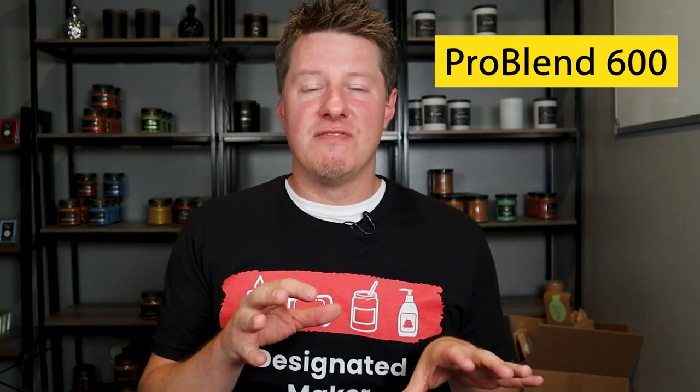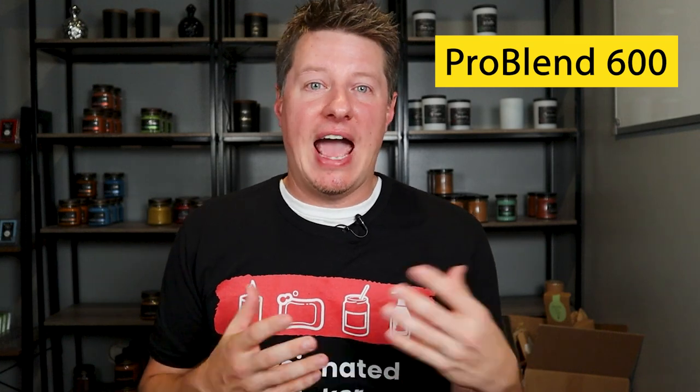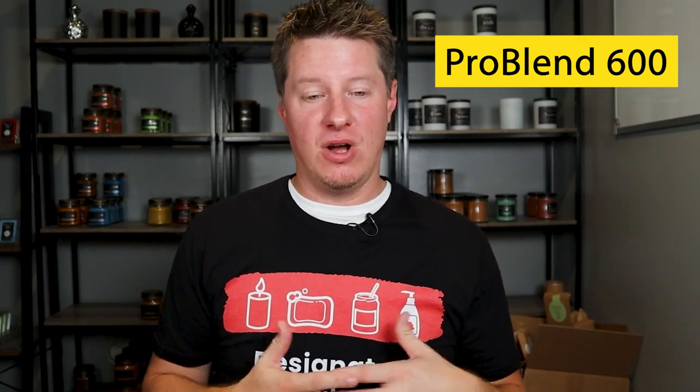It's roughly a 50-50 paraffin-soy blend. More specifically, it's 52% soy and 48% paraffin. The reason I like that wax is it's very, very user-friendly. It's very easy to use. It's easy to wick. It's got a moderate to low melt point, which is what helps make it easy to wick. It's got average hot throw. It's really just a good overall wax. That's why I use it in a lot of my testing videos — it gives a great baseline across the board. It has good cold throw, good hot throw, wicks very easily, and accepts color really well. It's just a good overall wax.